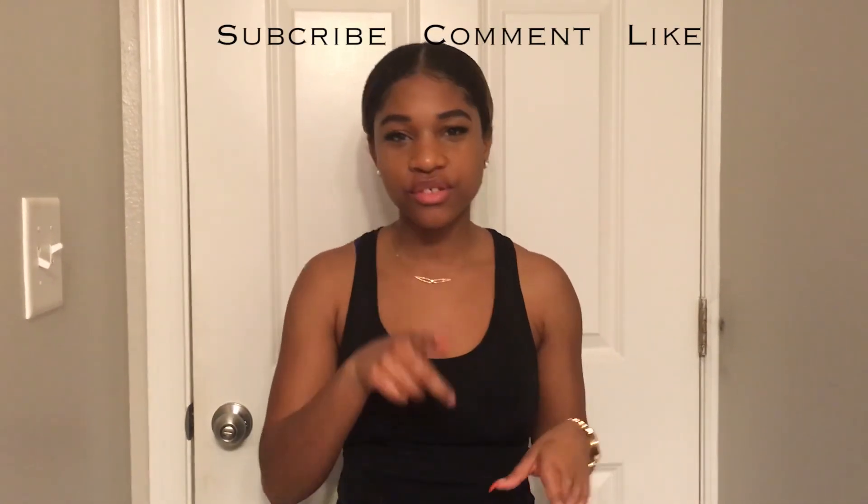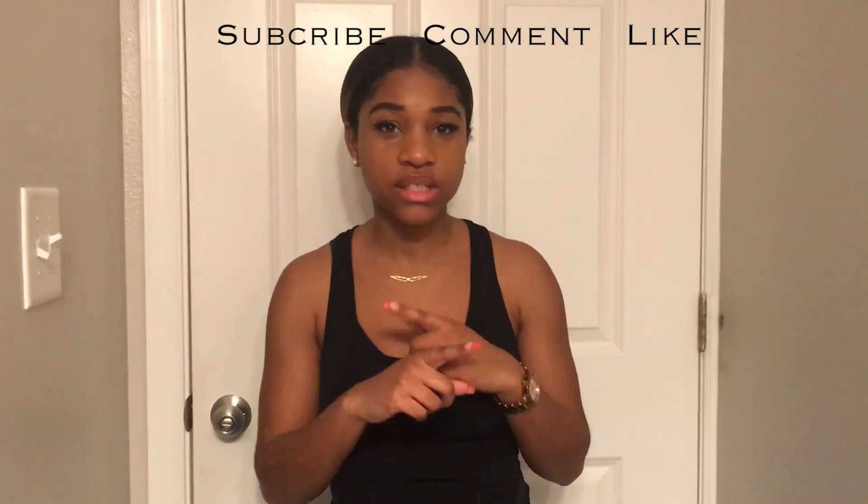Hope you guys enjoyed the video and come back soon. Remember to hit that subscribe button and turn on the notifications, because we are just getting started and we have so much more for you. Bye!